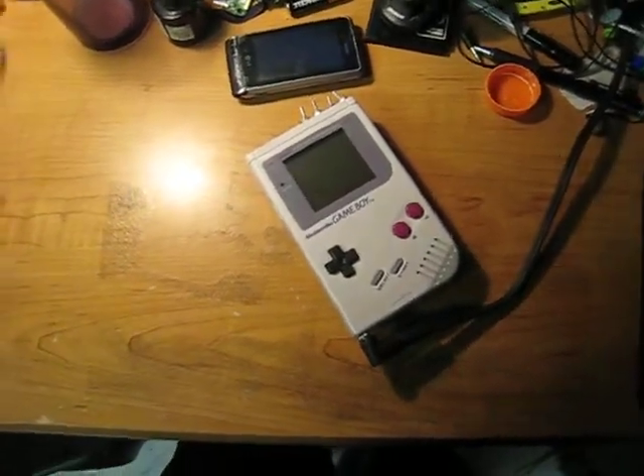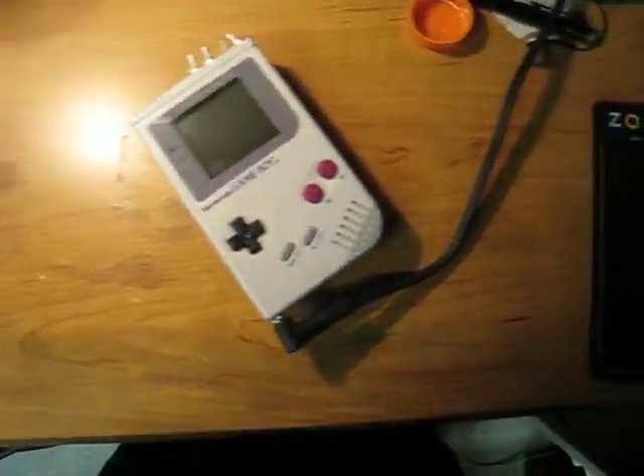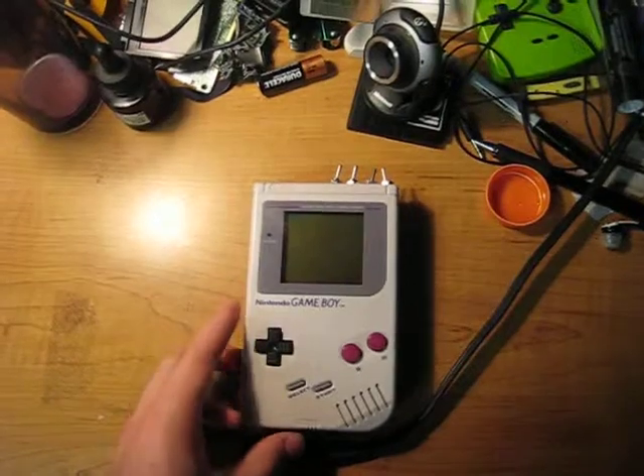Hey everybody, it's Megabyte, finally getting around to showing you the new Game Boy. As you can see here, it's a Game Boy Classic, the DMG — that's the model number.